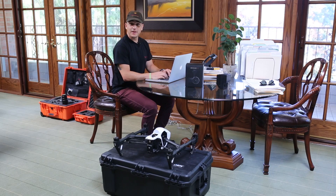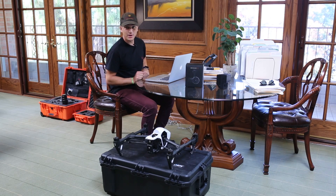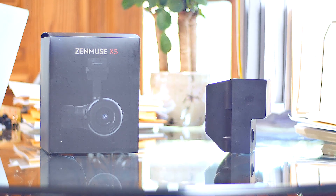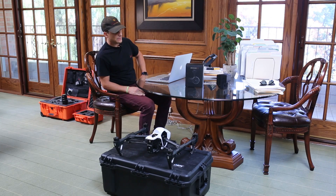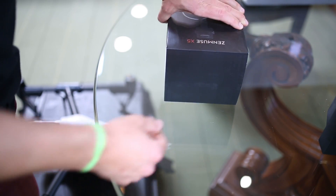Hello, didn't see you there. Welcome to Aerial One Digital Studios, where today we'll be unboxing the Zenmuse X5, which is DJI's latest camera upgrade for the Inspire One. Today we'll be showing you how to install it, mount it, and we'll get to see it in action. So without further ado, here we've got the X5 and in the box.